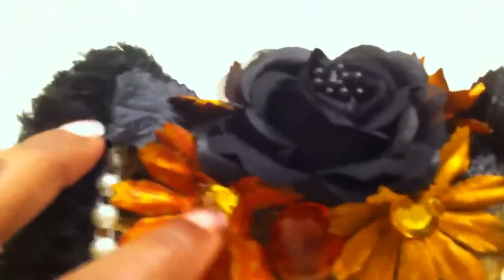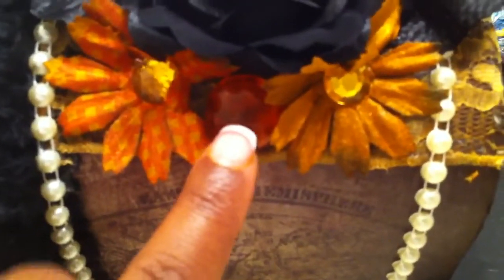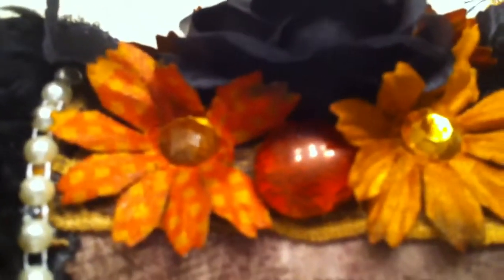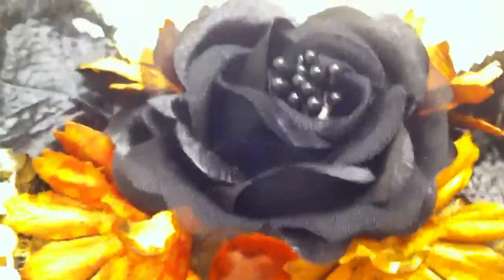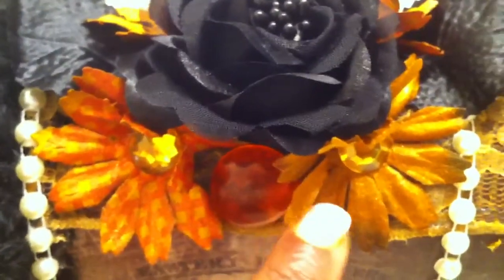I also added rhinestones in the center of the flower, as well as some water pebbles. The water pebbles were clear but I put butterscotch alcohol ink on them to give them a tint. I also sprayed the flower with butterscotch and added some spray on it as well.